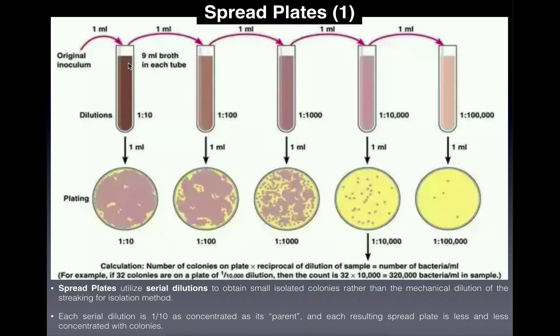Even at one-tenth concentration there would still be way too many bacteria on the plate, so we need more dilutions. We take one milliliter from this first dilution tube and transfer it into a new test tube, then add nine more milliliters of blank TSB, again bringing the final volume to 10 milliliters. This solution is one-tenth the concentration of the first dilution, which was already one-tenth of the original — so this is one one-hundredth of the original. But plating this still gives too dense a result, so we keep making serial dilutions.